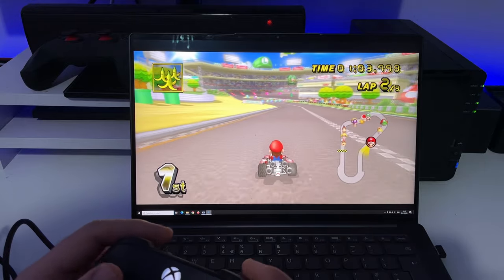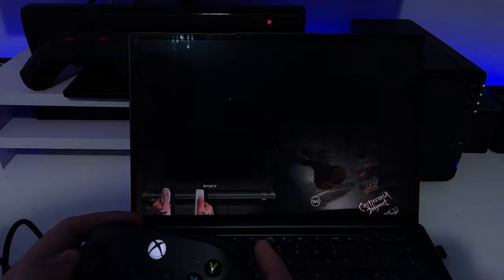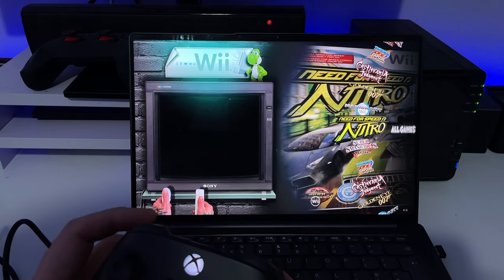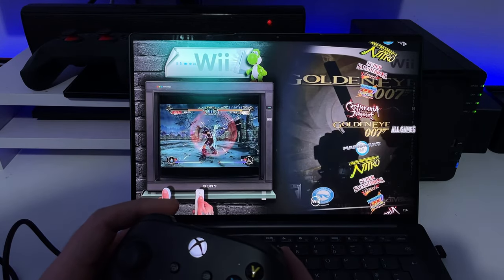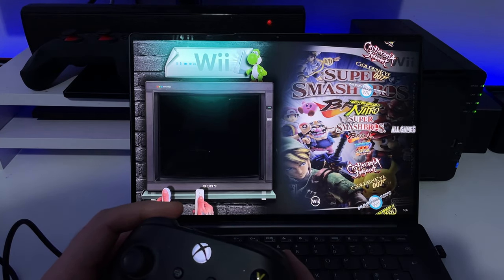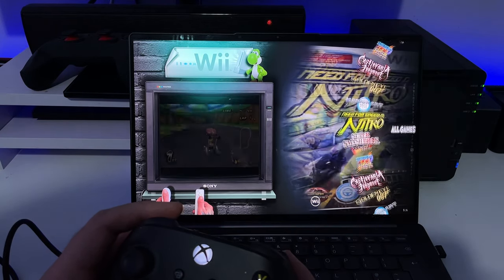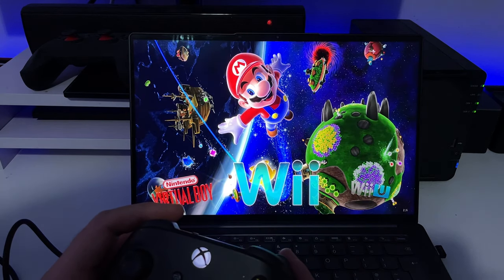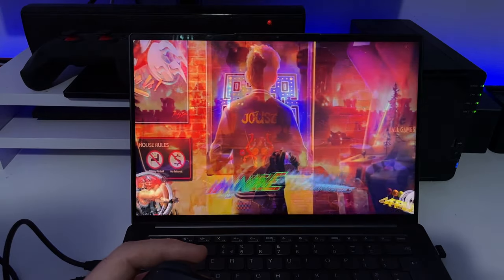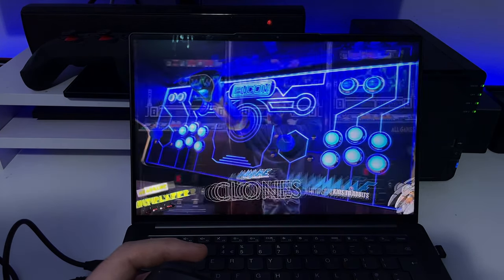On my laptop which only has a basic RTX 3050 it's playing this absolutely fine. Once you finish playing, press Start and Select together to exit — and it takes you back. It really is super easy to use, doesn't require any configuration. Just literally plug in one USB cable, click on the Retro Beast, and enjoy all of these amazing classics.